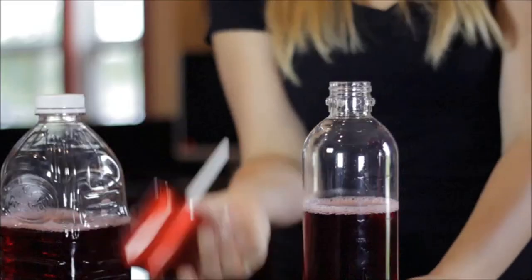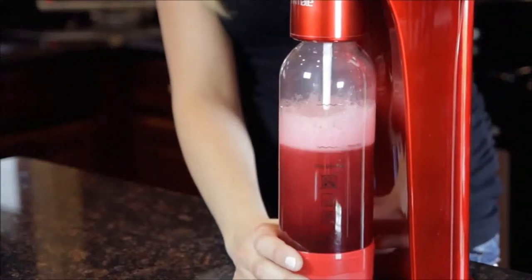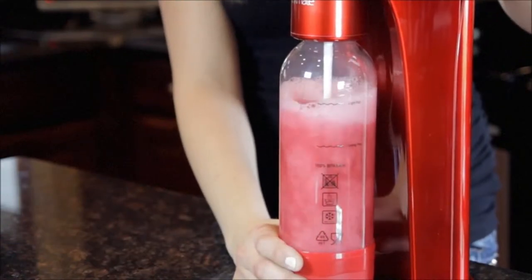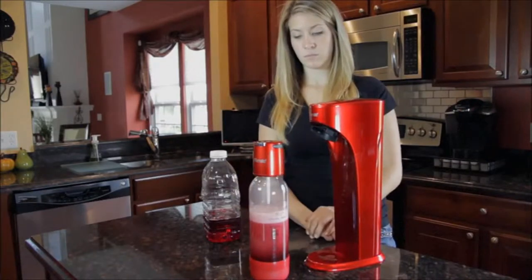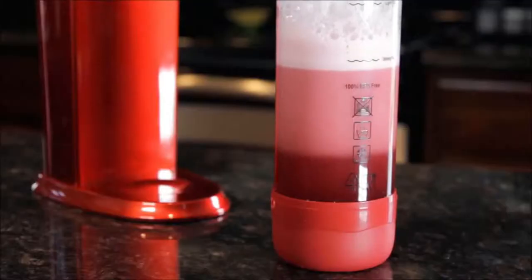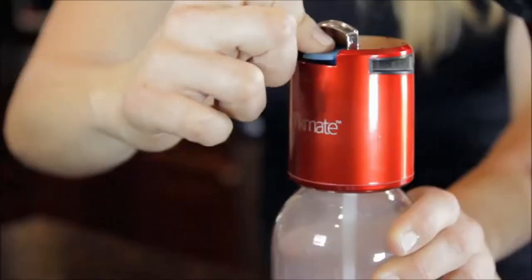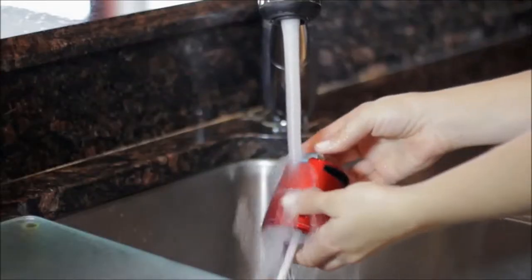Connect the fizz infuser to the bottle with a quarter turn, then attach to the Drink Mate. Begin carbonating while observing foam levels to determine whether to use shorter or longer bursts. When you hear the sound, your beverage is fully carbonated. Remove the fizz infuser with bottle still attached, flip the slow release valve up while observing the foam level. Simply close the slow release valve until the foam lowers, then press the blue quick release button to finalize carbonation. Disconnect the fizz infuser from the bottle and immediately rinse with water.